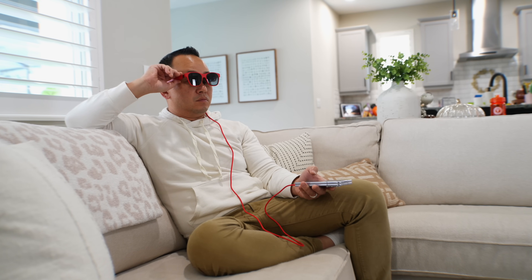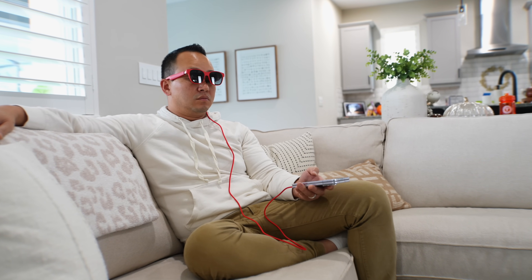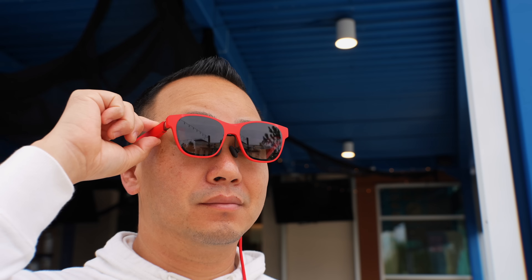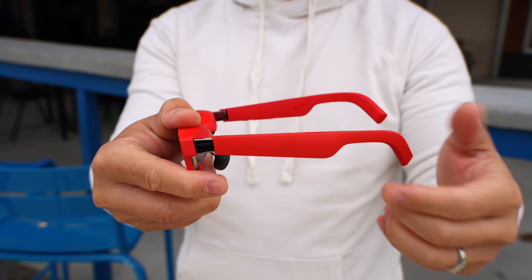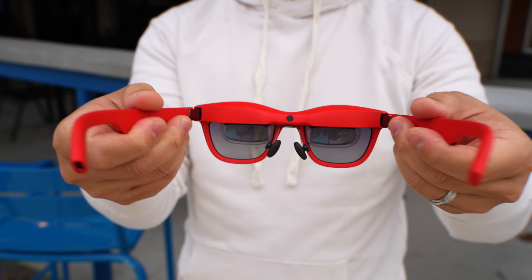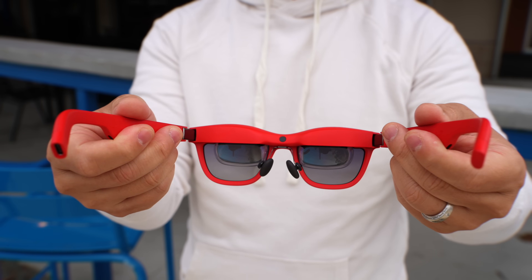If you use the Xreal Air already you know the displays are super crisp, but the new Air 2 looks sharper closer to the corners. That extra brightness definitely helps, and I love that you can adjust brightness right on the glasses with the rocker switch. When editing video through these, the color looked accurate — well calibrated out of the box. The adjustable rake system and flexible hinges are carried over from the original, and they work really well even on my giant head.